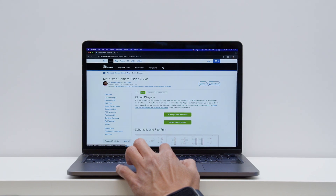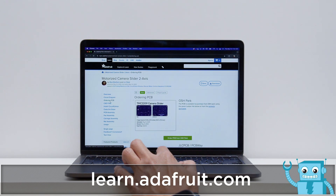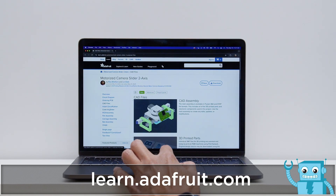All of the CAD files, code, and assembly instructions are documented in our learn guide at learn.adafruit.com.